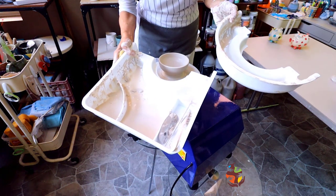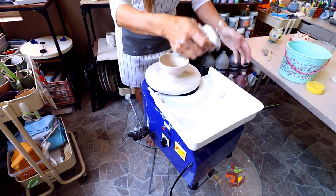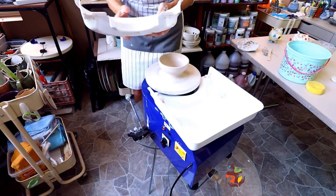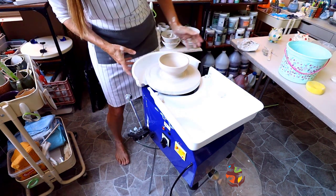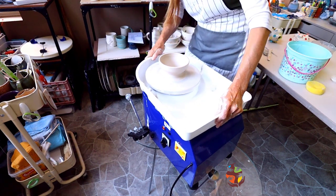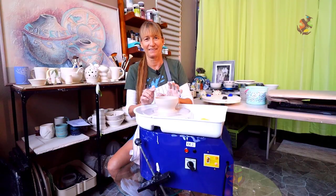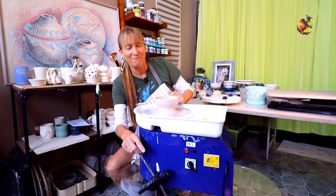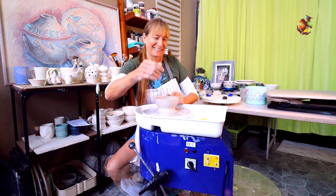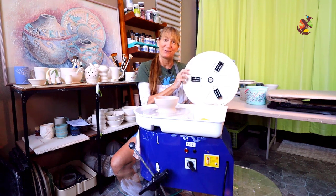I can just pour the water out into a bucket. The splash pan cleans up pretty good. All in all, this is a pretty good pottery wheel machine. My Giffen grip even fits on the wheel.